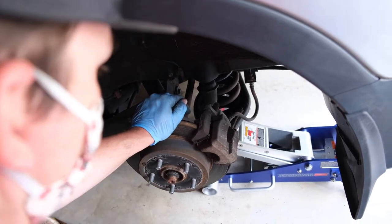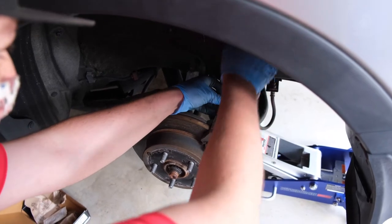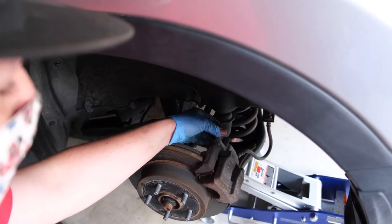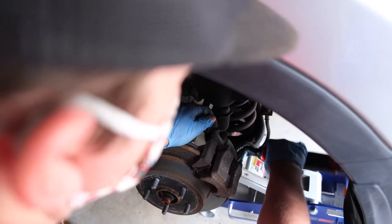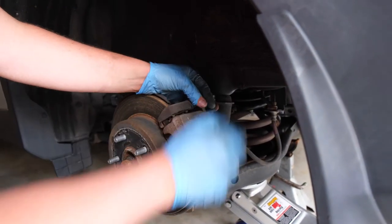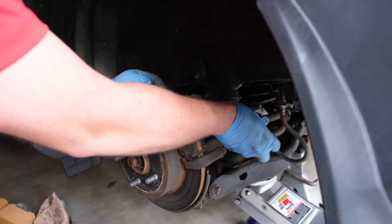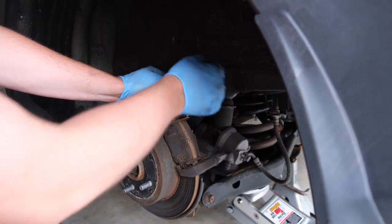Now that's off, we'll go ahead and remove our caliper itself. The caliper is held on with two 14 millimeter bolts, one on the top and one on the bottom. I'll leave one in before I remove the other so that the caliper won't twist on me. With these two out, I'll set them to the side. Then I'll take my caliper and rest it on the lower control arm. If you're nervous about it falling, you can use a bungee cord to the axle — it won't go anywhere.